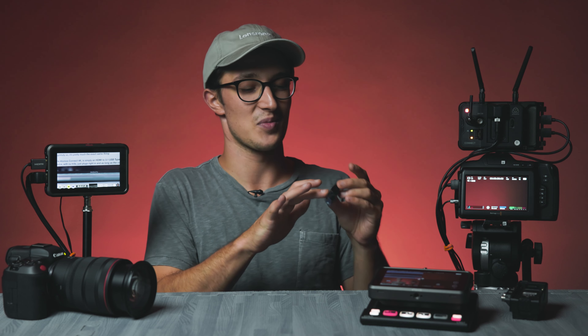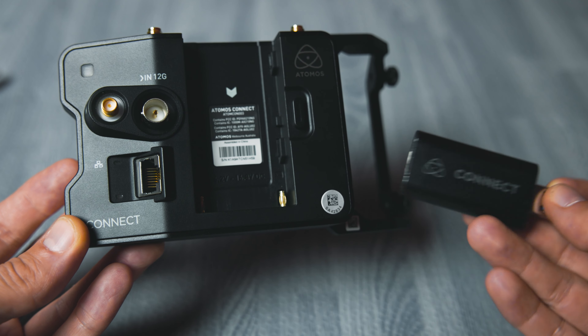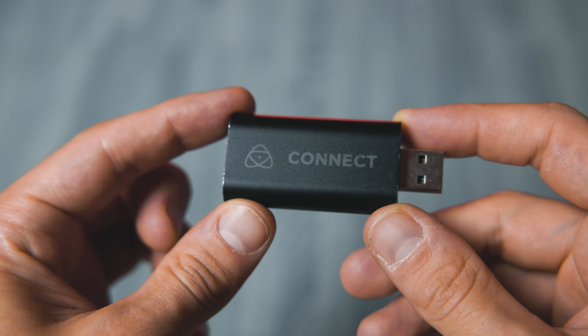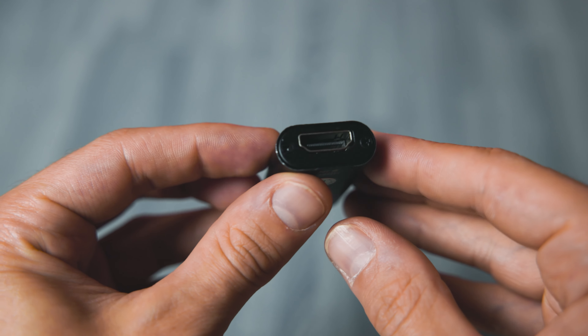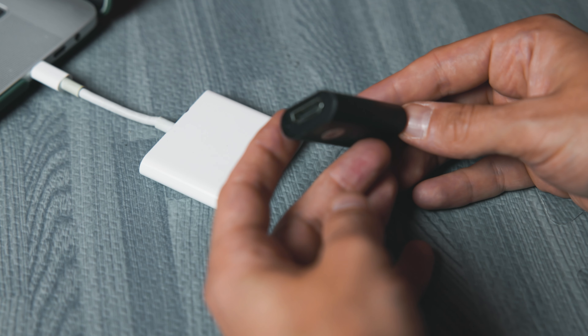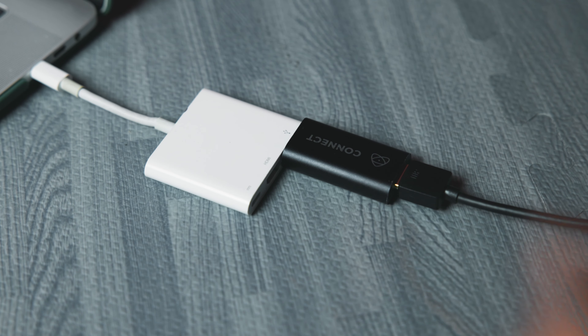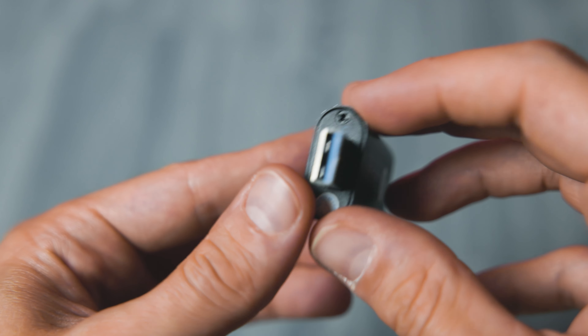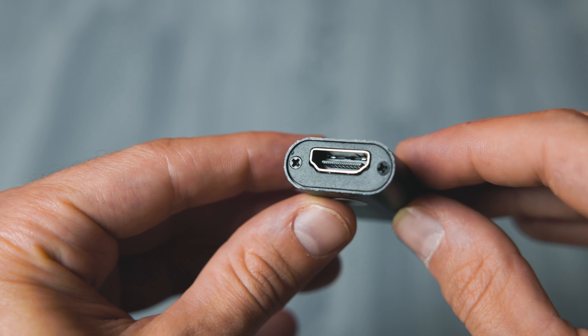So let's quickly chat about the Atomos Connect 4K, which is confusingly similarly named to the digital backing for the Ninja V Plus but has nearly nothing to do with it. If this thing looks familiar, you might be reminded of the Elgato Cam Link, and rightfully so — it's pretty much the exact same thing. The Atomos Connect 4K is simply an HDMI to USB 3.1 Type-A capture device with no frills. It doesn't need external power or any special programs to work, just plugs right in, and as long as the computer can recognize it, it will capture a 4K video source up to 30p and a 1080 source up to 60fps.